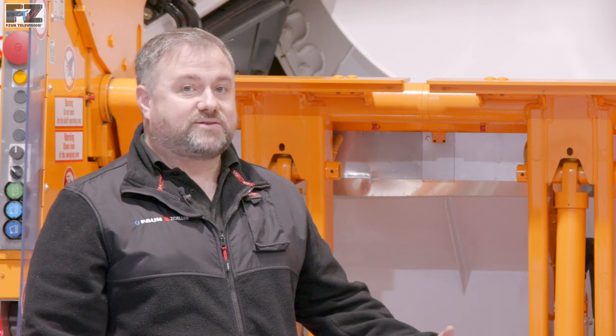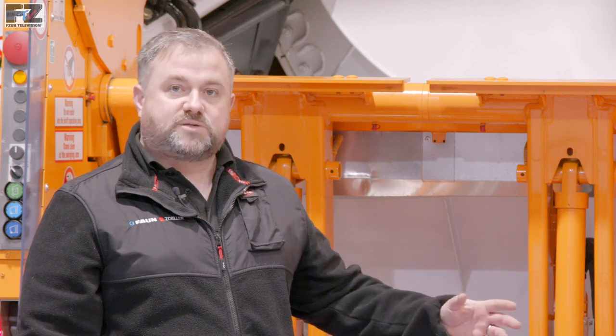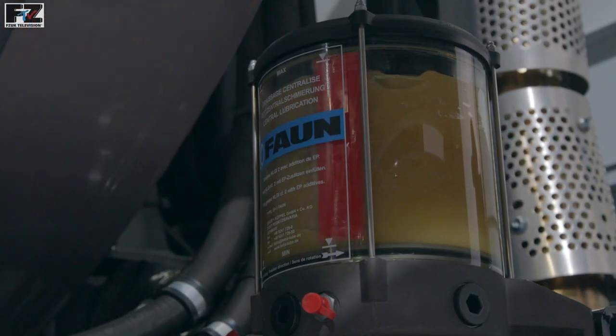To further simplify maintenance and to reduce costs and downtime, the Rotor Press has only 15 grease points. These grease points can be fitted to the Fan automatic lubrication system.